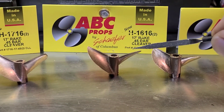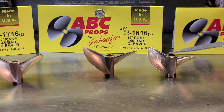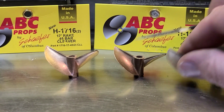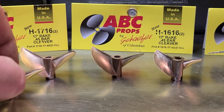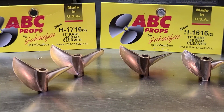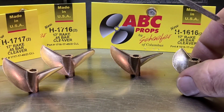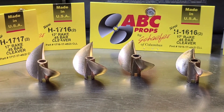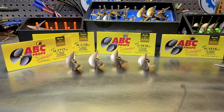So we've got the 15-16 at 38 millimeters, then a 16-16 which is a 40-millimeter diameter prop with a 16 pitch and 17 rake — see the rake is more than the 10 rake. Then we've got a 17-16, basically a 43 millimeter prop. So we've got a 38, a 40, and a 43 millimeter prop all on 16 pitch. The only 17 pitch I got is this 17-17 here — same bar as the other three. So: 15-16, 16-16, 17-16, and a 17-17.